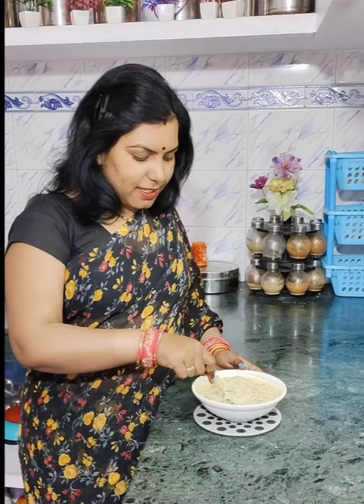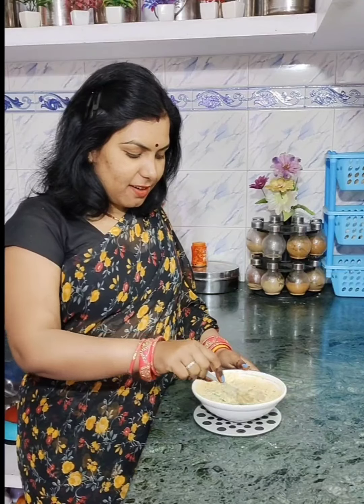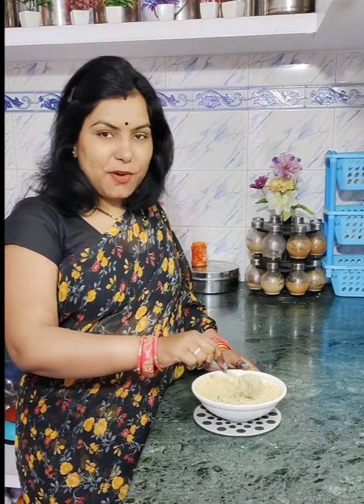If you like this recipe, please like my video. Subscribe and press the bell icon, then you will get the notifications and you will see all my videos.